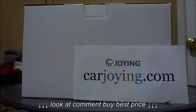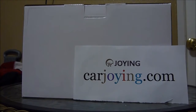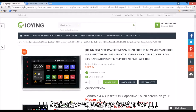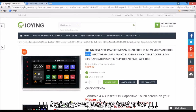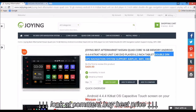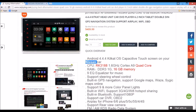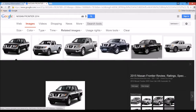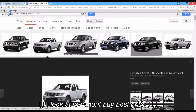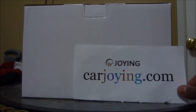Hey guys, this is Alex. Today I want to show you a little unboxing on this car stereo. This is an Android unit from carjoin.com. This one is a quad core, 16 gigabytes memory, Android 4.4.4 head unit. It's a double DIN with GPS navigation system, and also supports AirPlay, Wi-Fi, and OBD scanner. This will be installed on a Nissan Frontier 2014. I believe you can also install it on 2010 and 2011 models, but always check with the carjoin team so they can tell you which one is the right one for your truck or car. They gave me a pretty good deal on this one.